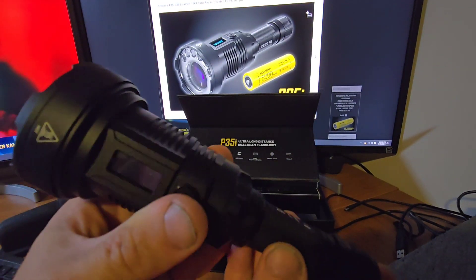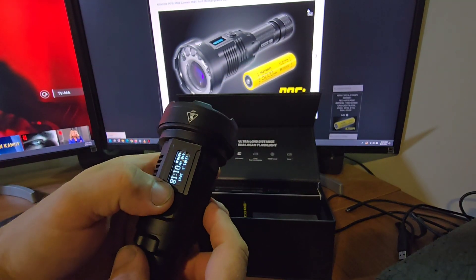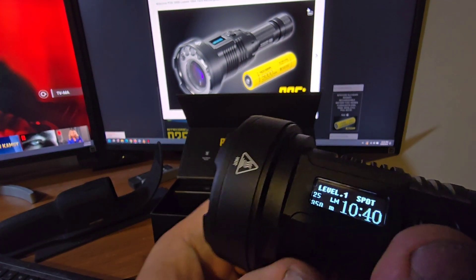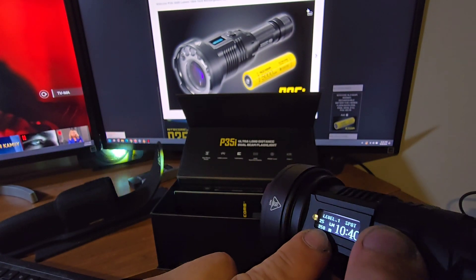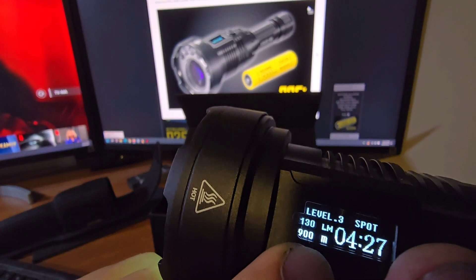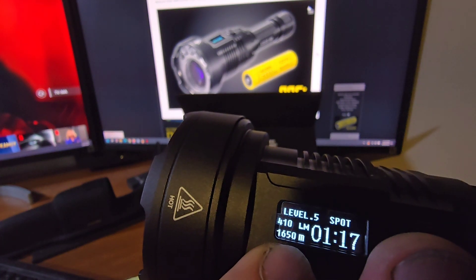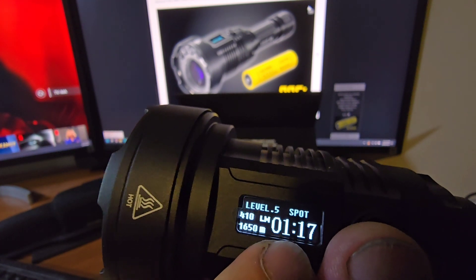To turn it on you use the tail switch, and this is spot mode — laser only. The lowest level is 25 lumens at 350 meters range. Level two is 65 lumens at 650 meters. Level three is 130 lumens at 900 meters. Level four is 200 lumens at 1,200 meters. And the maximum is 410 lumens at 1,650 meters, with about one hour and 17 minutes of runtime.